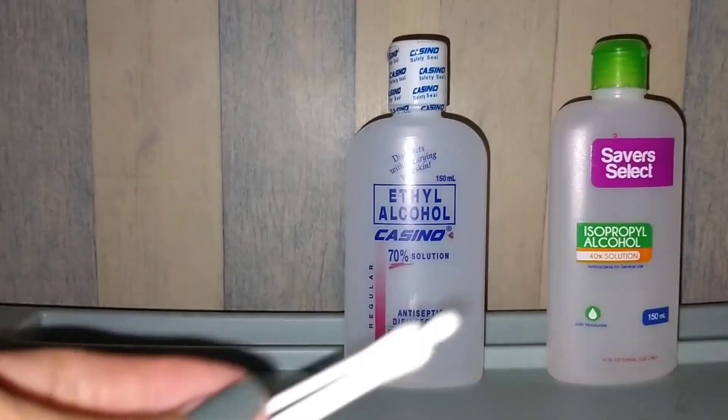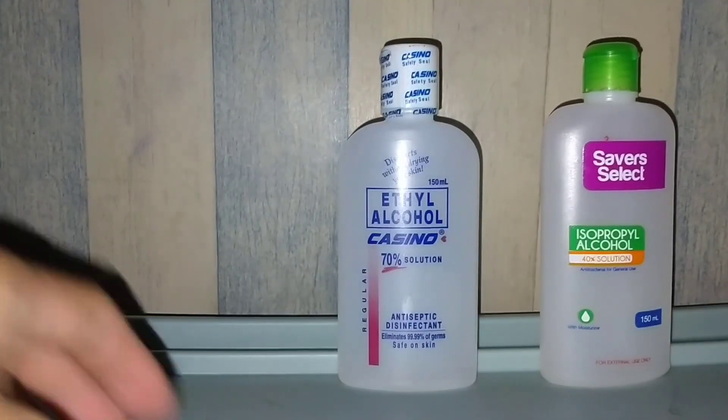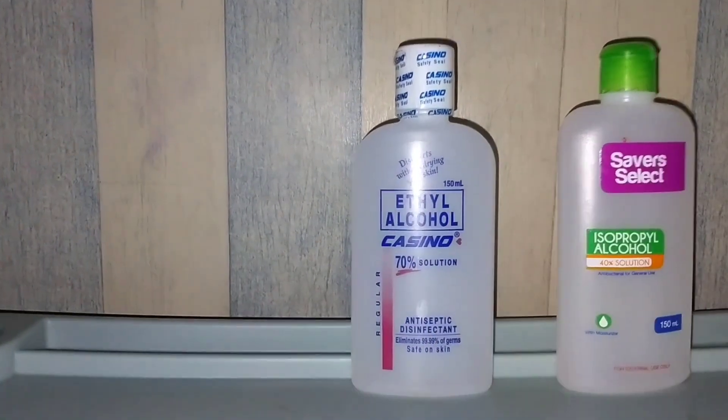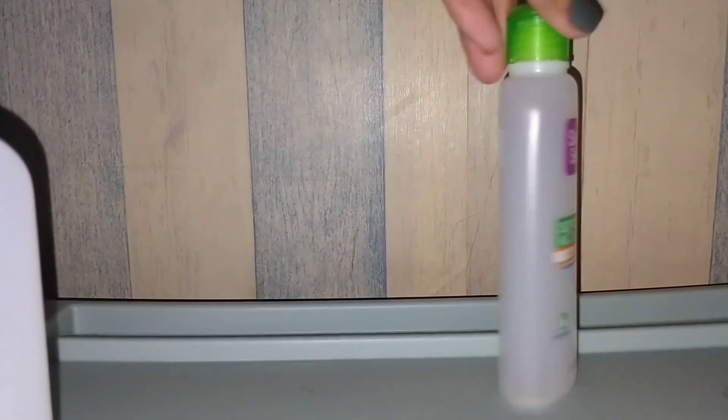So guys, meron po tayo ditong cotton buds at posporo. Bubuksan ko na rin tong kasino. Sealed pa rin sya. Since ito ay nirefill lang, wala na syang seal.